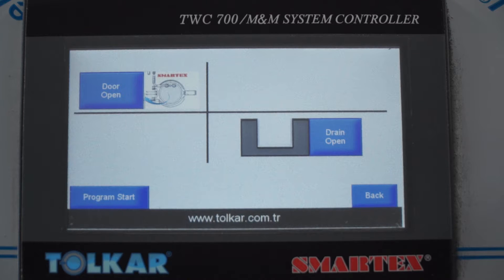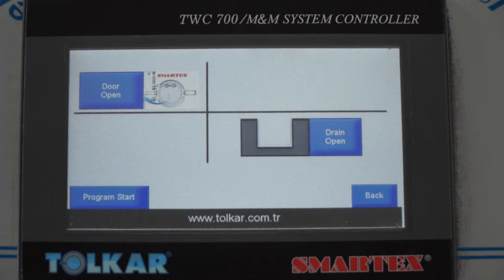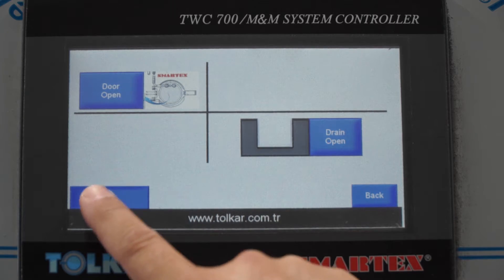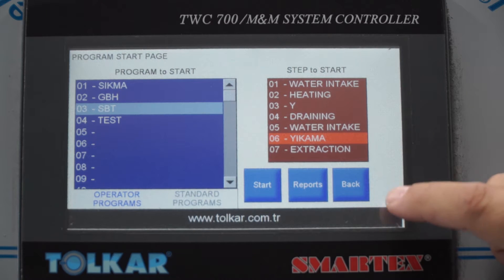To open the door, select the door open option, then wait 30 seconds. To start a program directly, press here, select any program, and continue. You can also select any specific step and start from there.